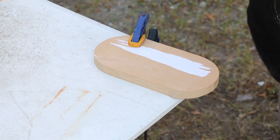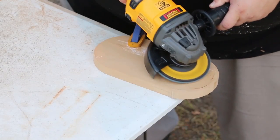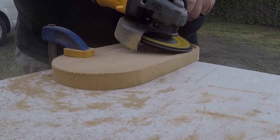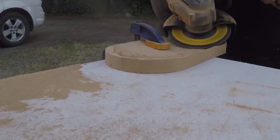Using an angle grinder with a standard flap wheel, I start dishing out the center in a rough form. I could use any number of power carving wheels that I have, but they're a lot more aggressive and increase the likelihood that I might go too far and have to start from scratch.